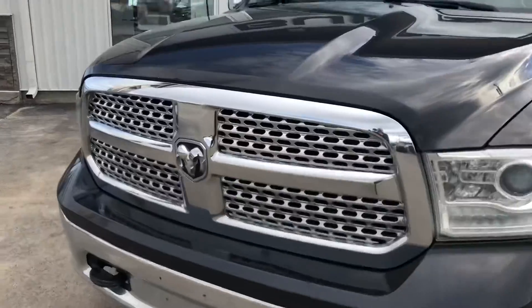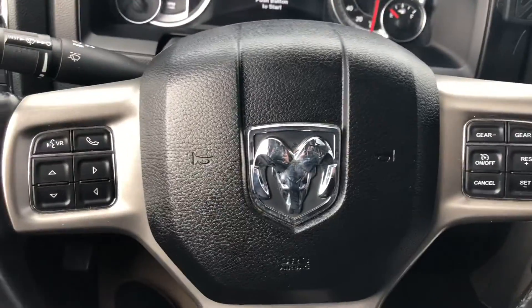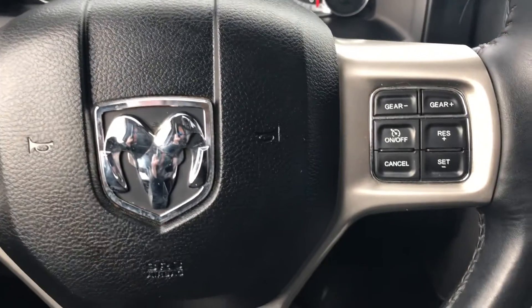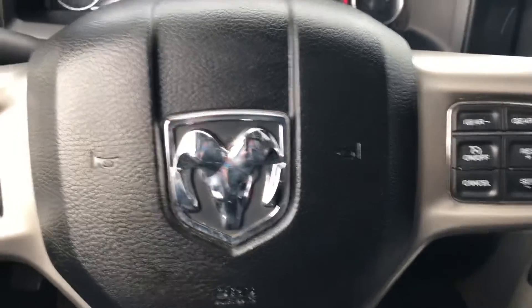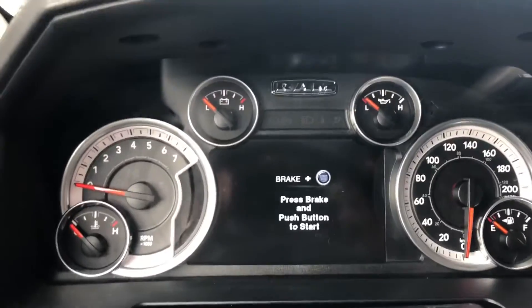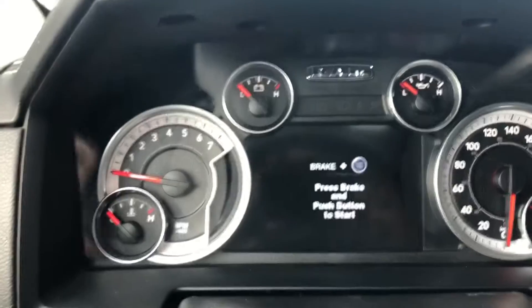I'm going to take a look at the interior. Coming into the interior of the 2014 Dodge Ram Laramie. You've got your Bluetooth controls, your audio controls, and all your menu controls up front. At the time of filming, the truck has 113,052 miles.